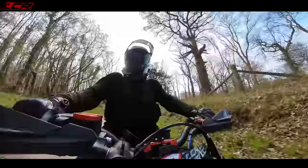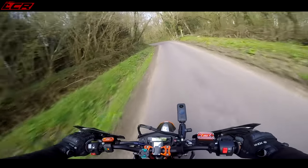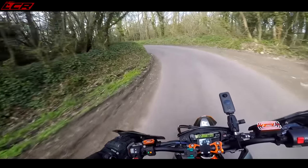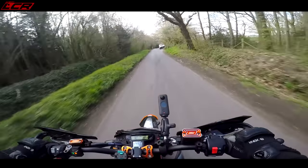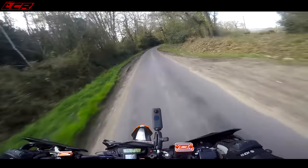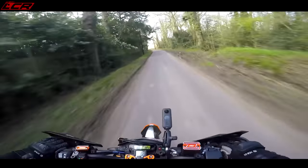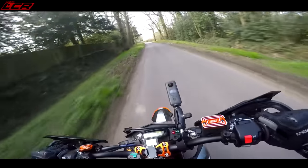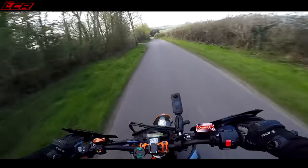That brake is so good! Sharp left, on the blipper! Power in second - straight up! Third gear wheelies, no problem at all on this now. It just throws you back in the seat when you open it up! It's incredible. Absolutely incredible.